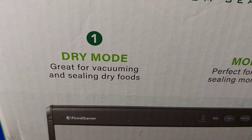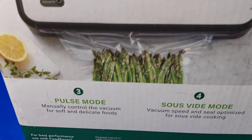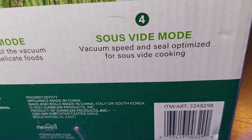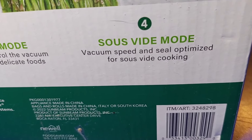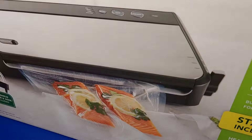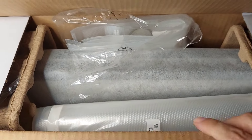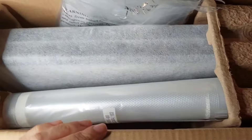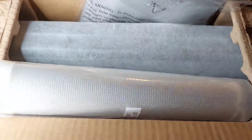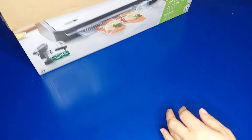It has a built-in roll storage and cutter bar for easy bag making. It includes a heat seal roll, heat seal pre-cut bags, and zipper bags. It also comes with a handheld sealer and hose, which I actually wanted to get separately on Amazon, so that was a good deal. Dry mode is great for vacuuming and sealing dry foods, moist mode is perfect for moist or juicy foods, pulse mode lets you manually control the vacuum for soft and delicate foods, and sous vide mode is optimized for sous vide cooking.